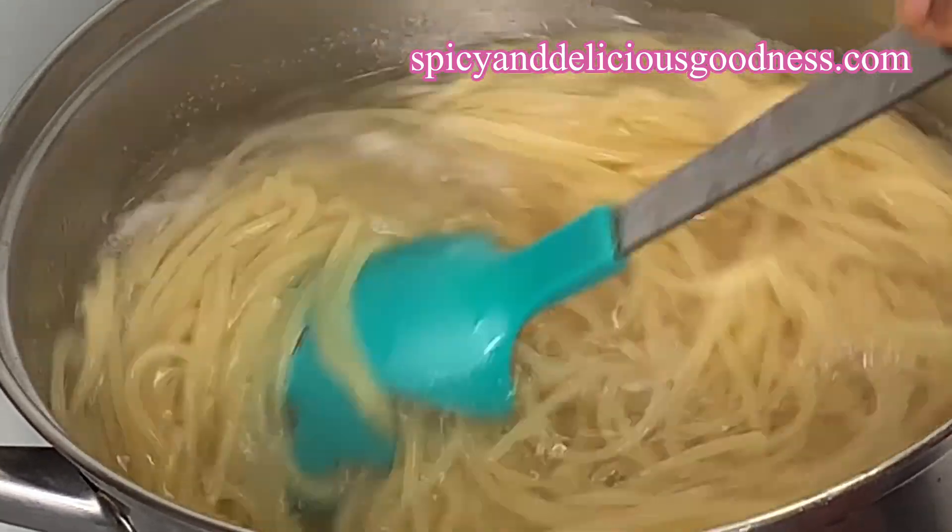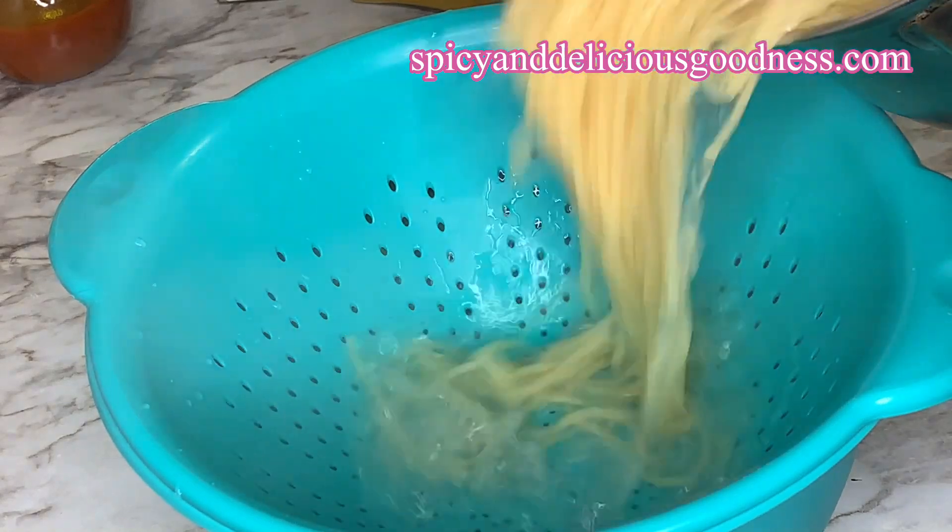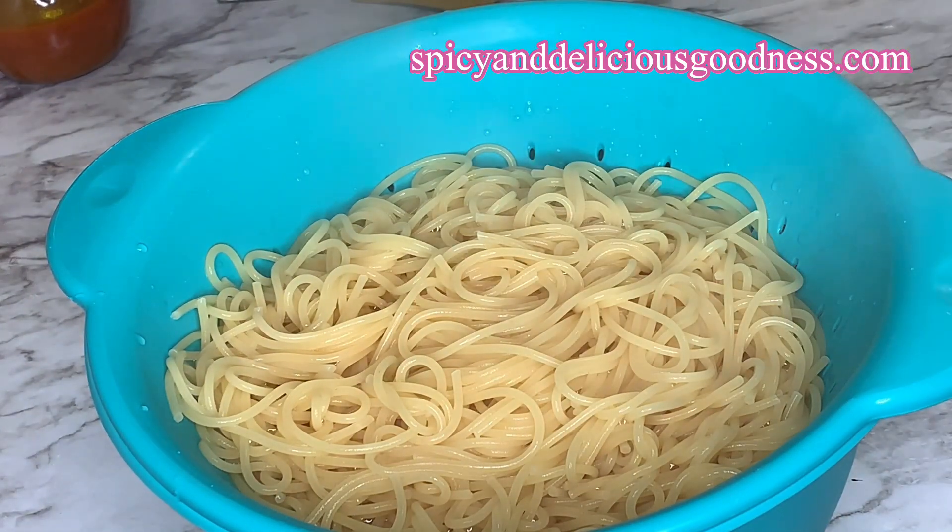The spaghetti is ready. I cooked it al dente because I'm gonna cook it some more. I'm gonna strain it into a bowl because I'm gonna be needing the liquid later.